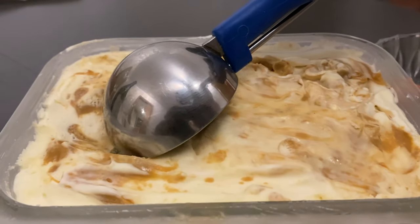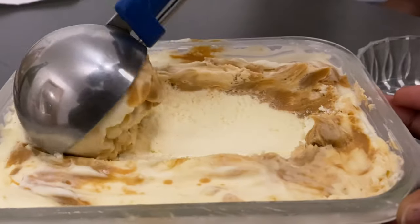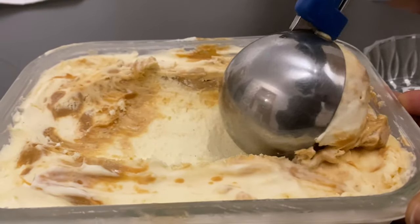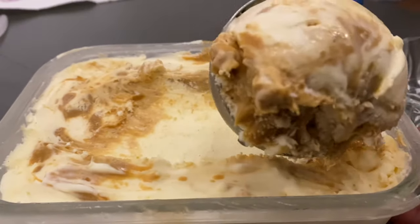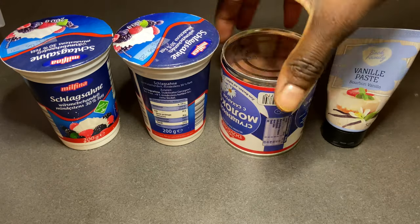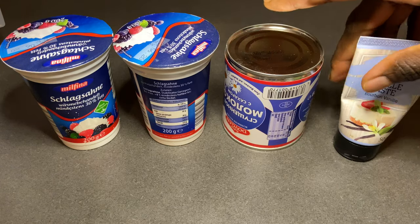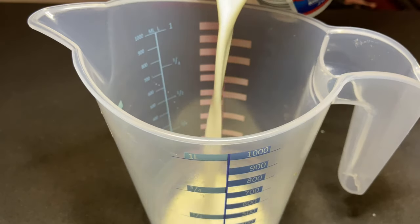Hello guys, welcome to my channel. If you're new, you're most welcome; if you've always been with me through this journey, you're also most welcome. Today we're going to make ice cream. We're going to need 400 grams of heavy cream, one can of sweetened condensed milk, vanilla extract, and don't forget caramel.